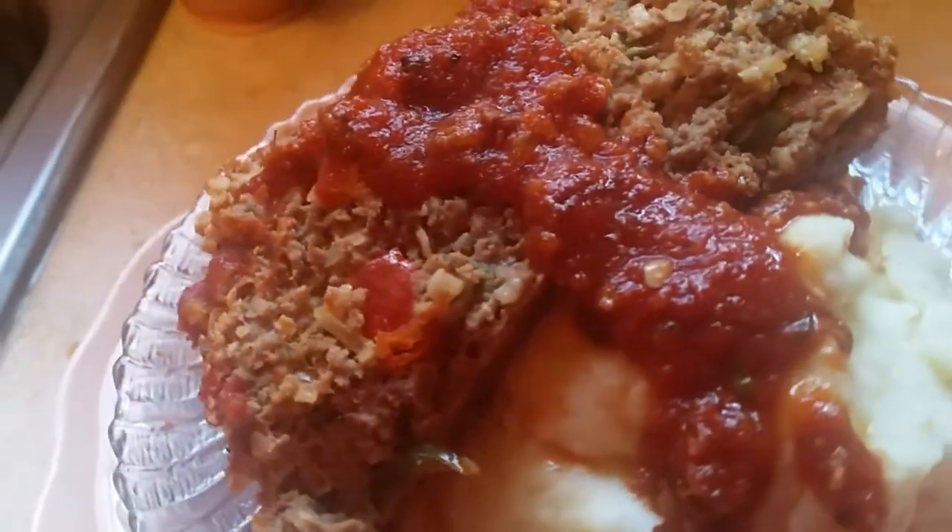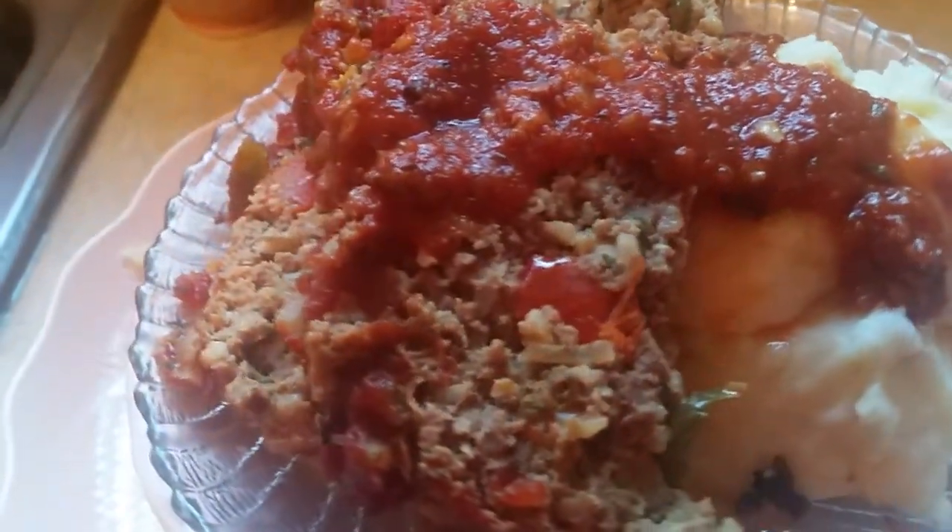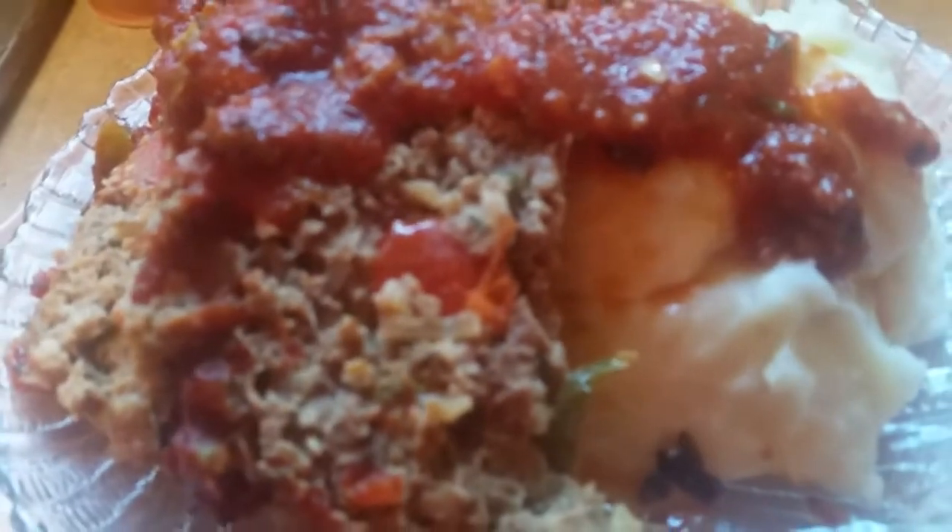This is Sandra. I just want to show you how this kicked up a notch spicy meatloaf looks. Look at the jalapeño peppers in there. Look at that pepper sticking out by itself. You know, that's so good.